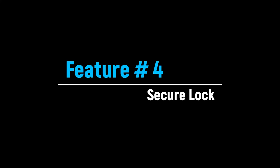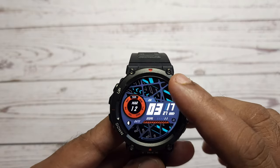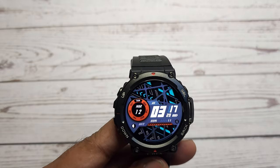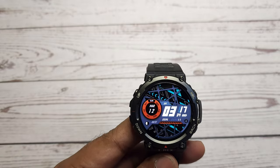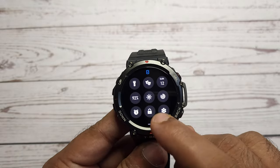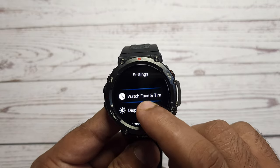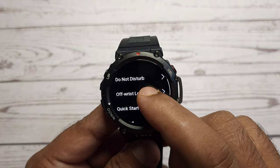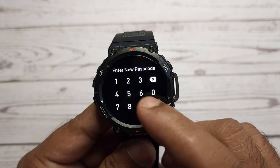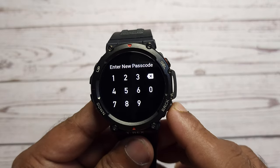Nowadays, smartwatches may have very critical information which you need to secure to avoid any misuse. There is a security feature on T-Rex 2 which helps you stay safe. You can set a password on your T-Rex 2 to prevent unauthorized access. For setting a password, swipe down on the main watch face and select settings, then select preferences and select off wrist lock, then set a numerical password. When the system detects that you are not wearing the watch, it will automatically lock the watch with the set password, and you will need to enter the password before you can continue use.